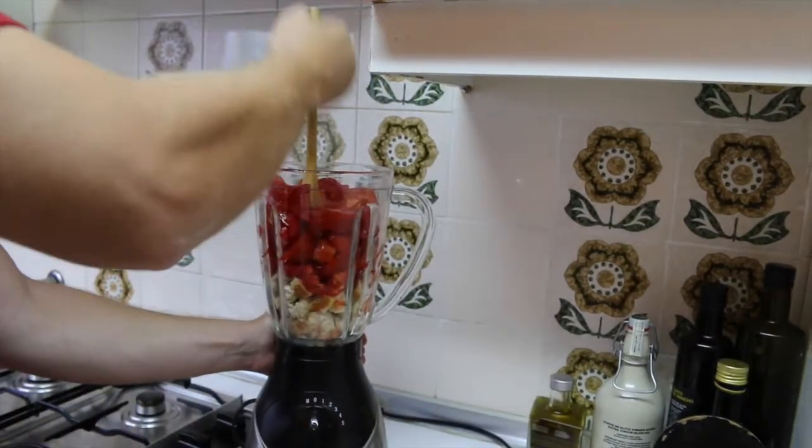We are going to smash it a little bit, just to make some room.